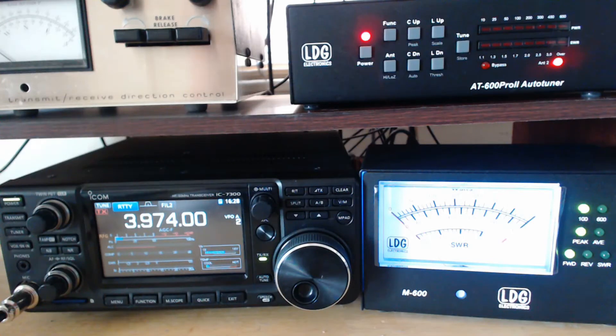The LDG-AT600 Pro Auto Tuner is a fantastic little tuner. You can even make manual adjustments and save those for later. I'll show you how.